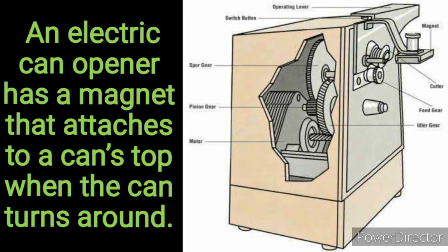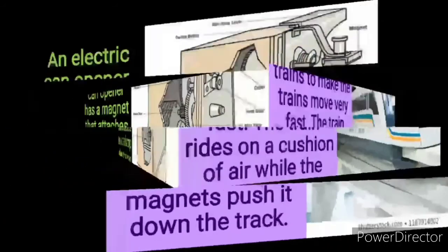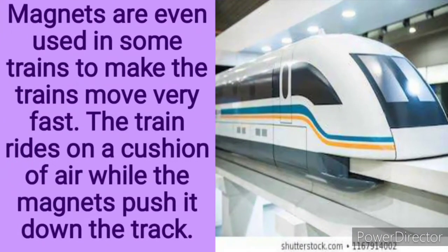Can you see this picture? Hope you can locate the magnet there. Yes, they have a magnet in it. Magnets are even used in some trains to make the trains move very fast. The train rises on a cushion of air while the magnets push it down the track. Can you see the train? Isn't it beautiful?